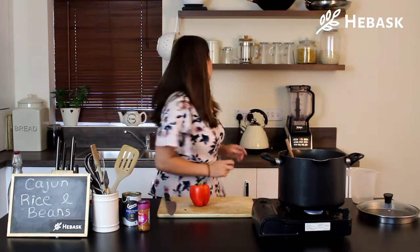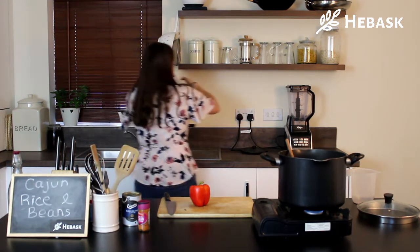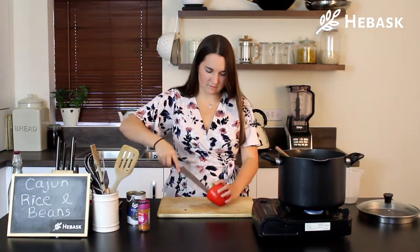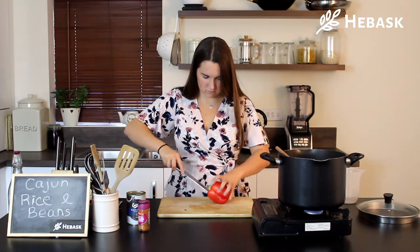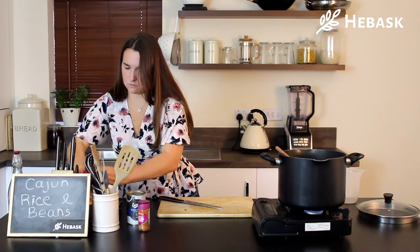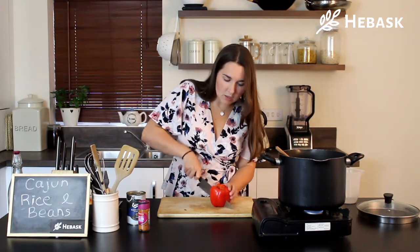So the next thing we're going to do is chop up the red pepper. But just before we do that we're going to boil the kettle — we need to do 300 millilitres of stock with this stock cube. So while the kettle is boiling we're just going to chop the pepper up and then we'll do our vegetable stock.